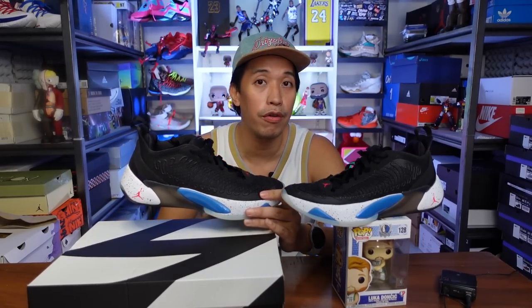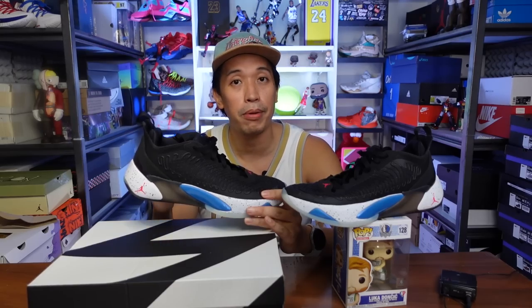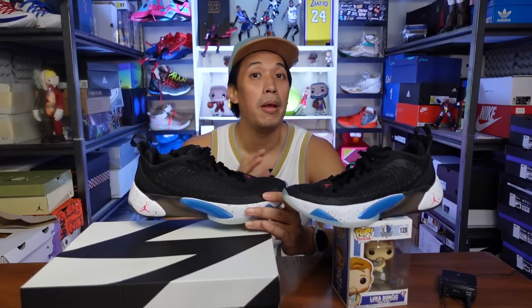If you like a very nice impact protection from the forefoot and heel with a subtle bounce and prefer a responsive, close-to-the-ground feel, you'll love the Luka 1's cushion setup. But if you're looking for a bouncier, thicker foam that's not too low to the ground, I'd suggest looking elsewhere.